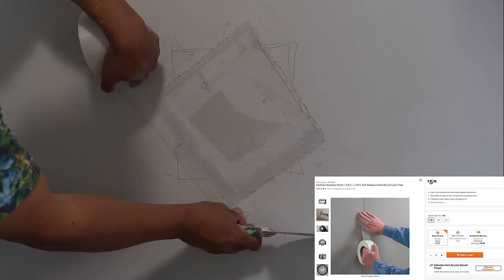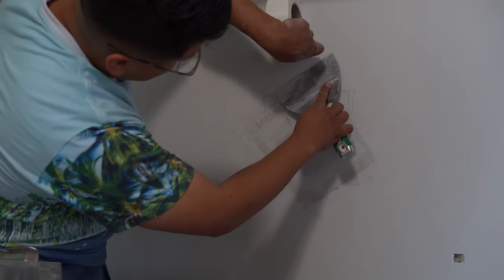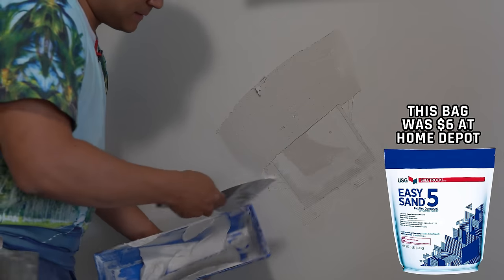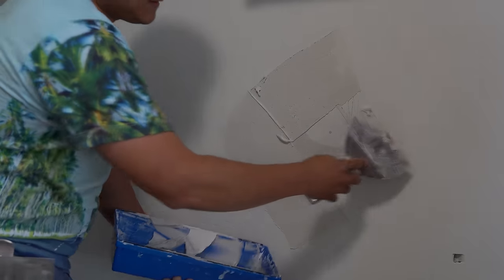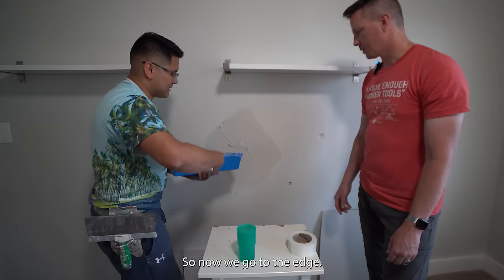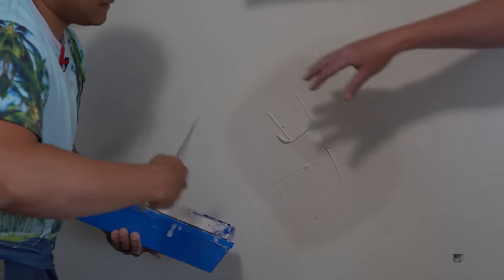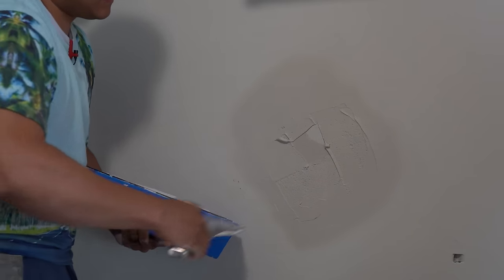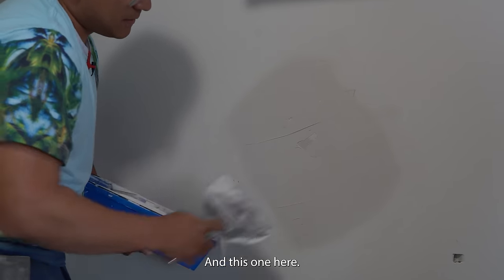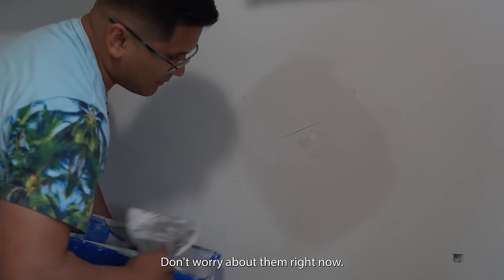Hold the knife against the surface and tear the tape across. Cover the whole patch — all four sides — with a nice coat of mud. Then go to the edges and feather it out, applying pressure on the outside edge to smooth it. You're going to see lines right now, but don't worry about them.